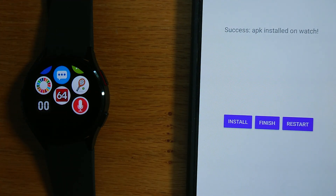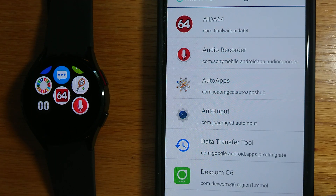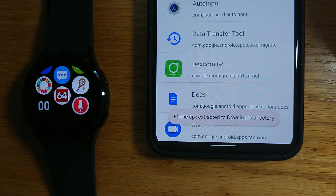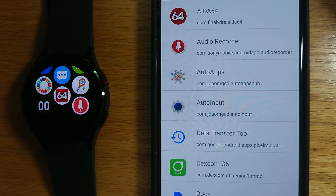We can also use Wear Installer 2 as a general purpose APK extractor. If I go back to audio recorder and long tap on it, I've saved it to the downloads directory. So I can use Wear Installer 2 to extract the APK for any of my installed phone apps and save them in the downloads folder. You sometimes see bespoke APK extractor apps — you don't really need them because Wear Installer 2 can do the same thing.